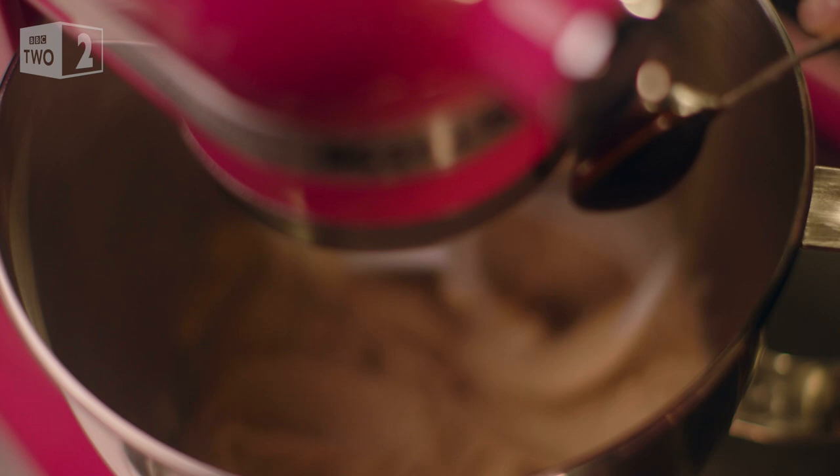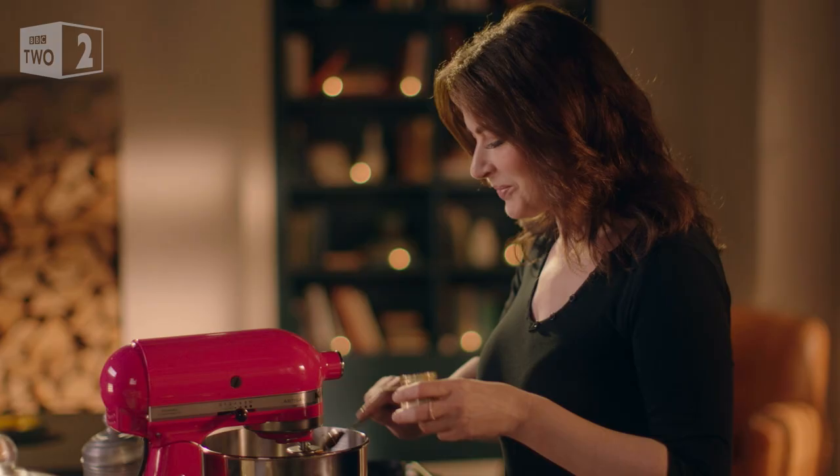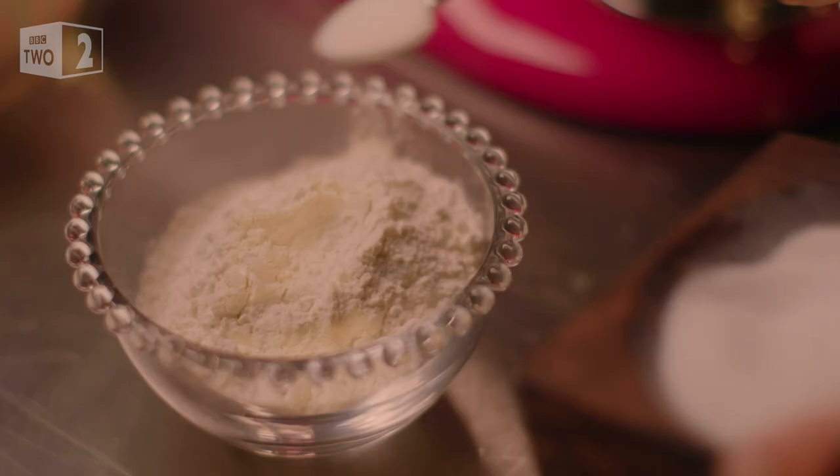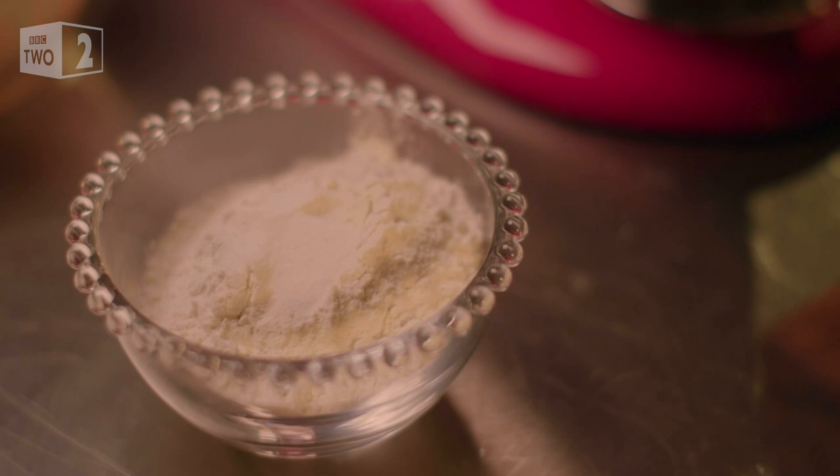Once the mixture is soft and combined, add vanilla paste or extract and then beat in an egg. I've got some plain flour ready in a bowl, and before I go any further I need to add a little salt and bicarb.